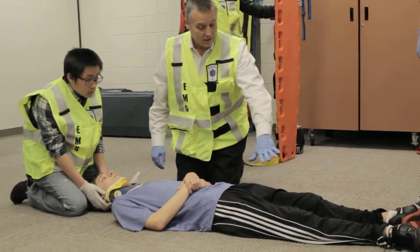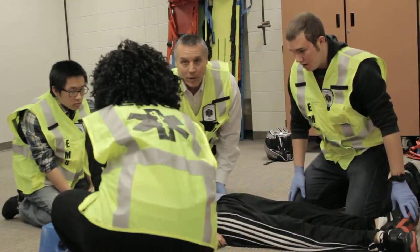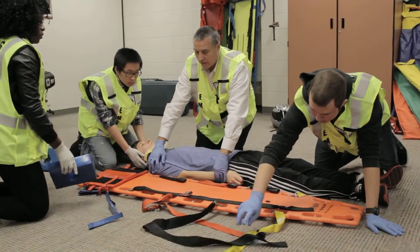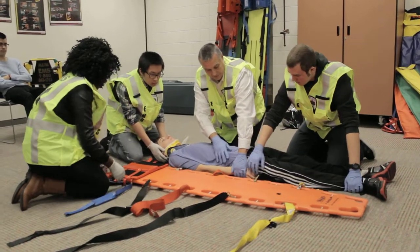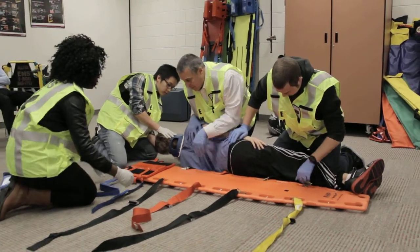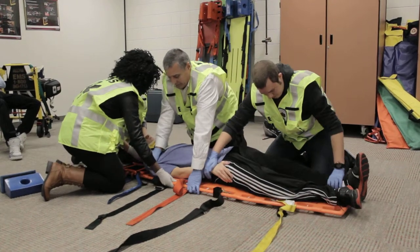I'm going to have my other partner come down here on this side. Will you lay the backboard on that side? We're going to roll the patient on his side. One, two, three — roll the patient up. I'm going to go ahead and palpate the back. Does that hurt when I palpate your back? Yes. One, two, three — patient back on the board.